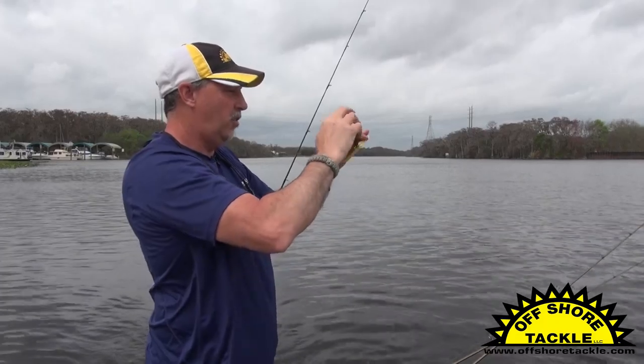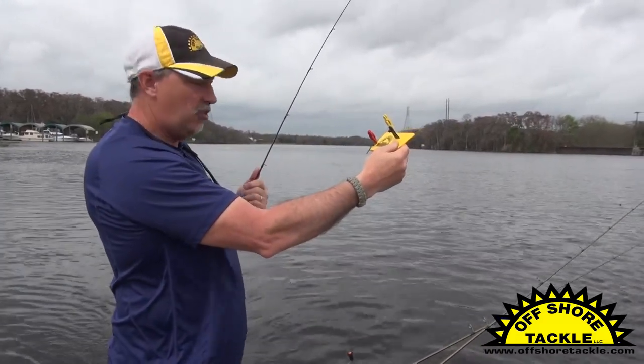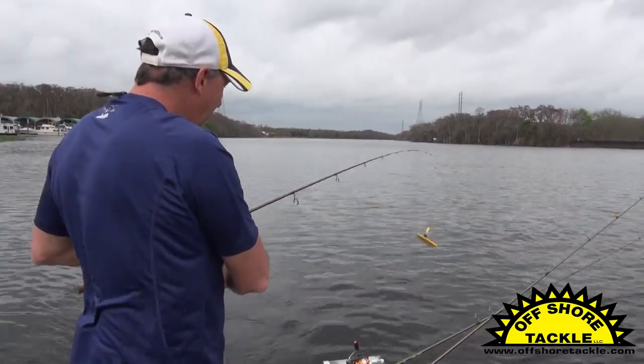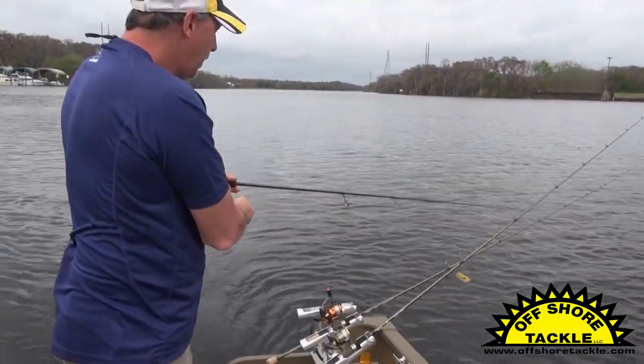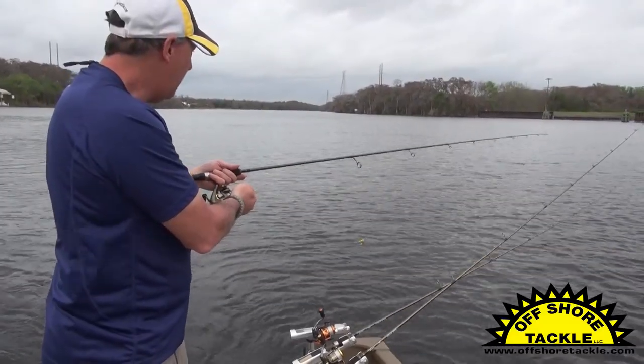I'll go ahead and just make some curlicues here and put her back on there. Now when I've got it at this point, it's time to put it in the water. All I'm going to do is open my bail and I'm just going to gently swing it out, let line off the reel, and as I troll forward, that old board is just going to work itself out to the side.